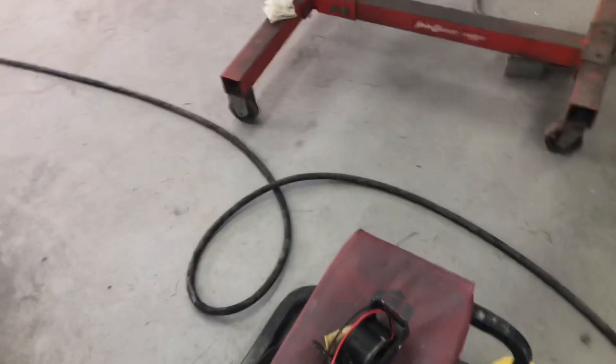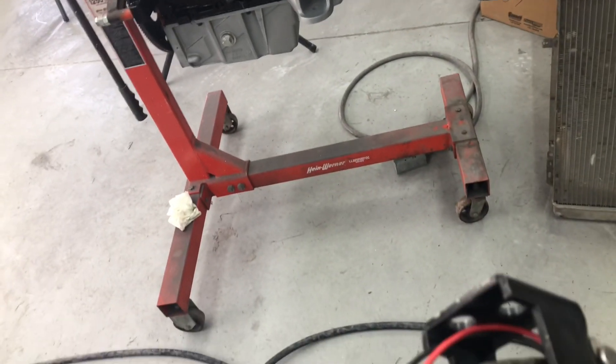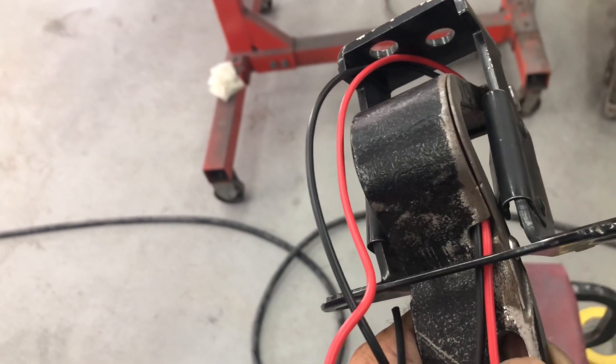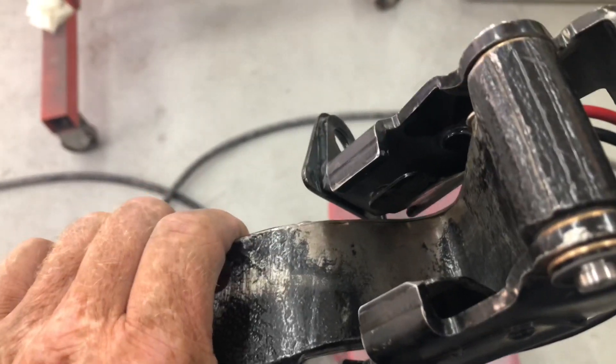Steve pulled these apart. They're modified — it's a factory unit with the top taken off; they milled it. So the top's been taken off, and they made a channel in there for the wires to go through for the power windows. He pulled them apart and replaced one bushing on each.